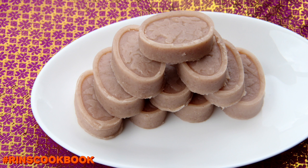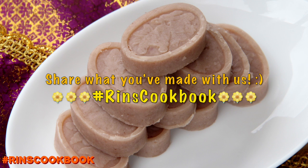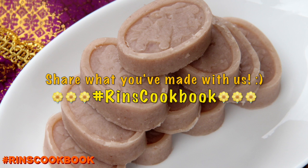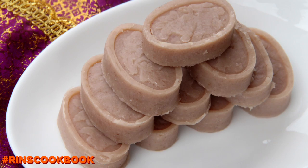Don't forget to share a photo of what you made with us on Facebook, Instagram, or Twitter with the hashtag RinsCookbook. Please give this video a thumbs up, subscribe, and follow me on Facebook, Instagram, Twitter, and Google+. Stay tuned for new videos every week.